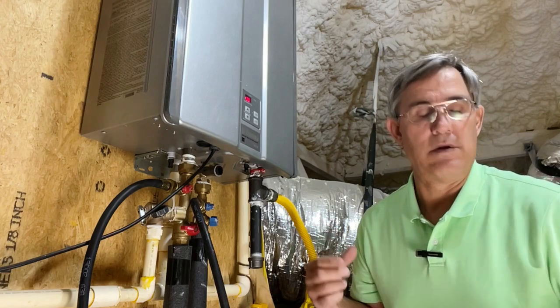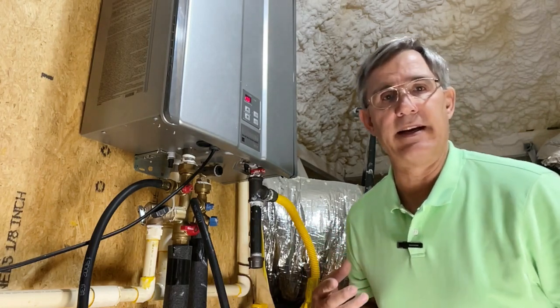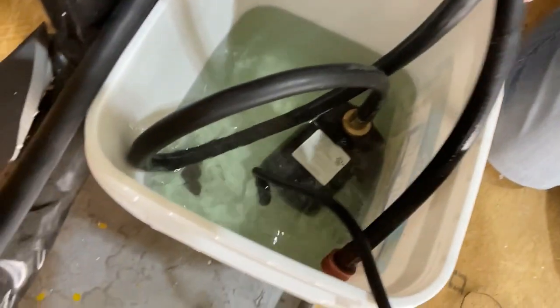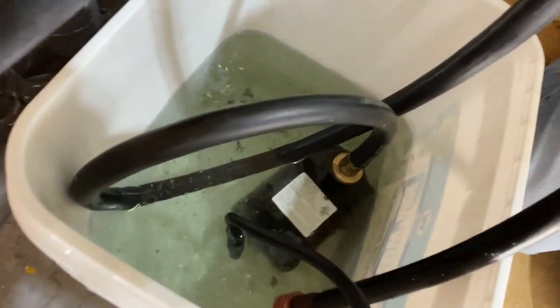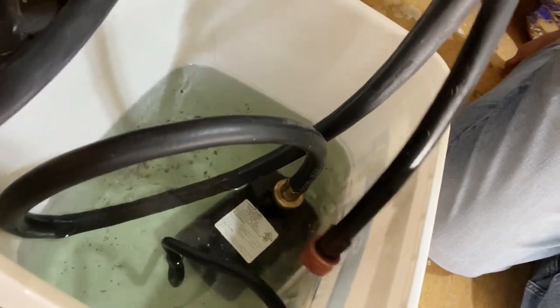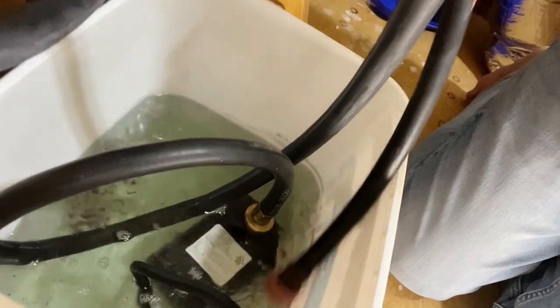We've been here about 30 to 45 minutes, and this thing's been pumping and circulating. Just for fun, let's see what we can do — look in there, there is quite a bit of scale floating around in there, and that's what we're trying to blow out. Here's our hot water coming out, and that's why we do this once a year.